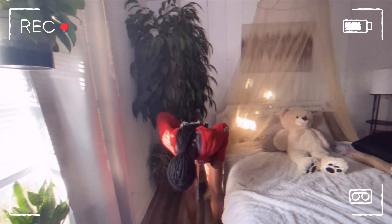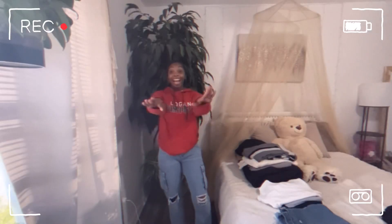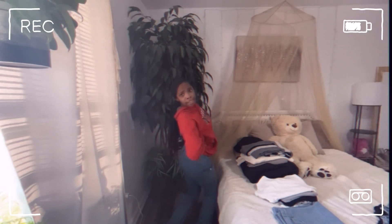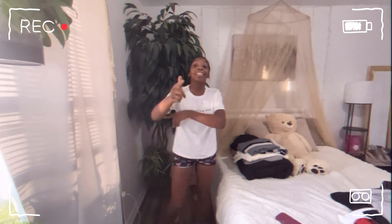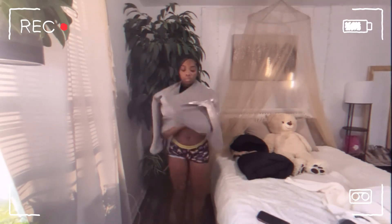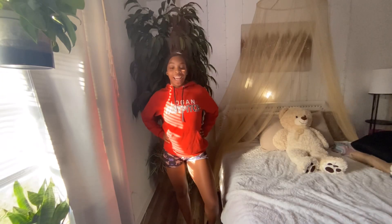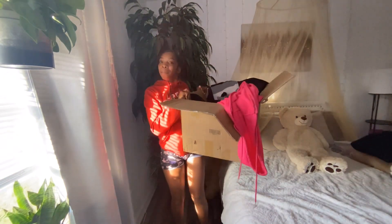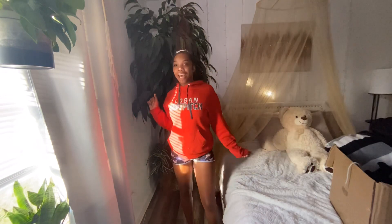If you want to know what a boss looks like, you're looking at one, because I get big boxes. Everybody needs the basics because off the basics you can make 20 outfits — from that girl to church girl, honey. I get big boxes — big boxes — not no bags.